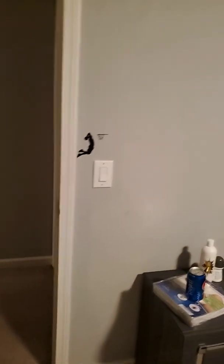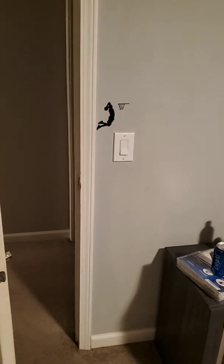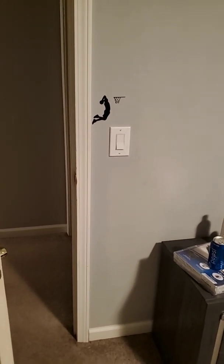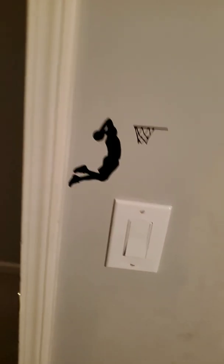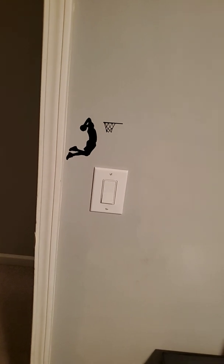The first thing that I did when we got this house — as of November 27, 2019 — was put this little sports guy above the lights. I think my son really, really loved this. I bought it on Amazon and it was less than $5, and it was an easy put-on.